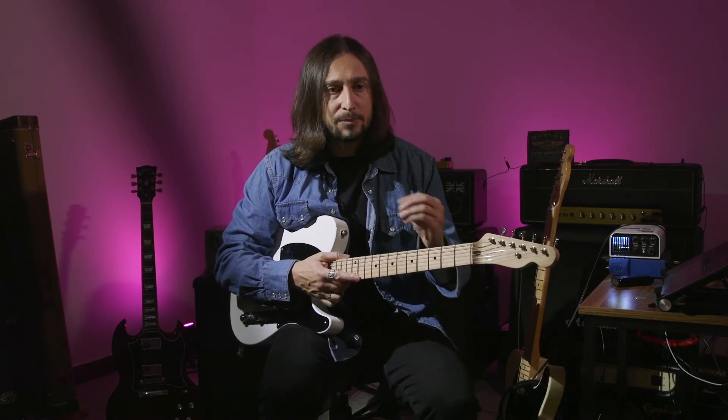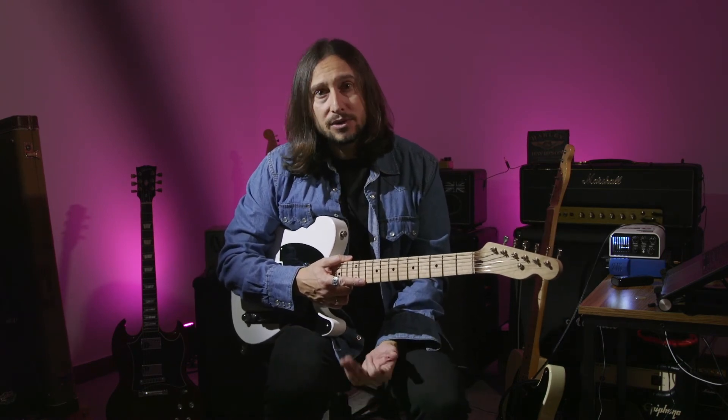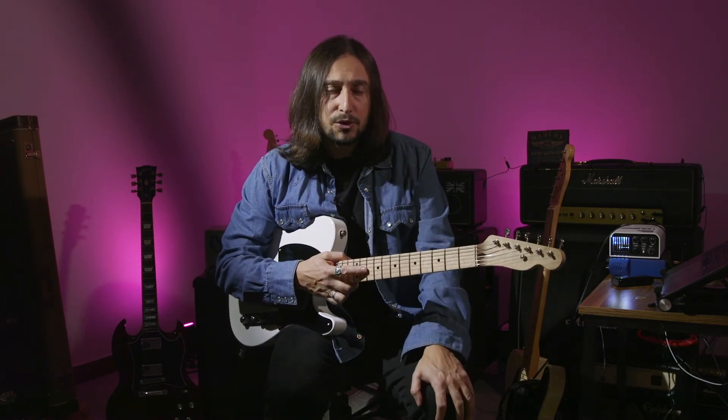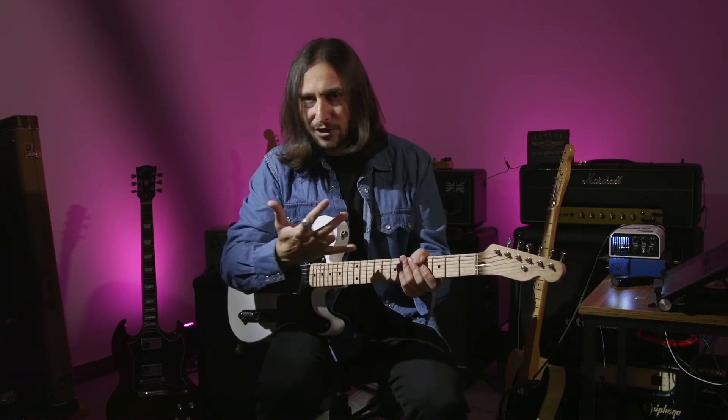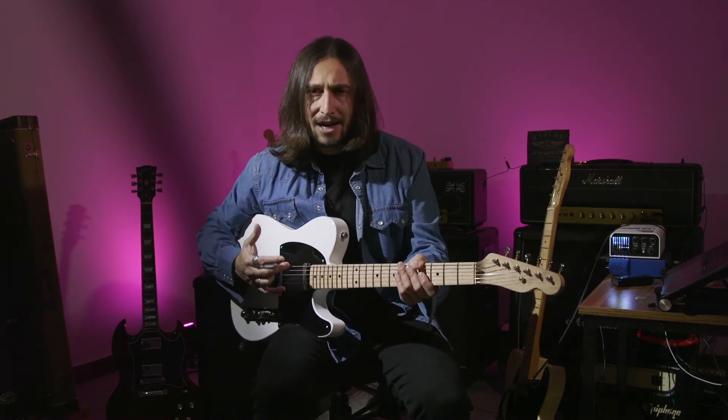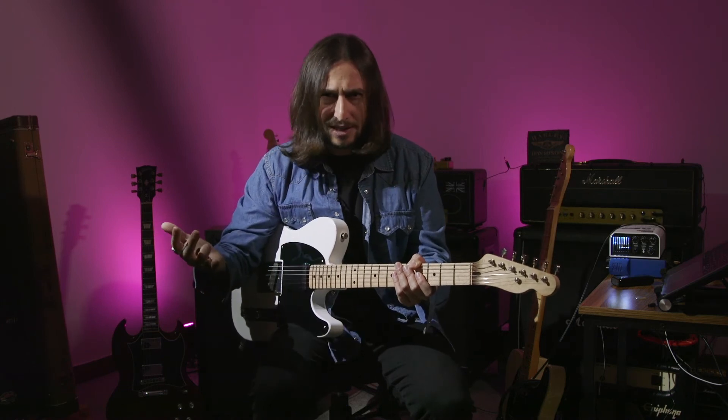The height of your strings and the way you set up makes a huge difference too, and this way you don't even need to lower the strings too much — you can keep a decent amount of height. When you play with strings too close to the fretboard and too close to the pickups, you might find some trouble. When strings are too close to the fretboard, you're going to choke a little bit, have less vibration, less room between the string and the fretboard, and that gives you a thinner sound. Also, when your pickups are too high, you might find tuning issues on your instrument. Make sure you have the right height on your pickups so they're not interfering with your tuning or causing buzzing.